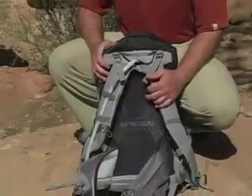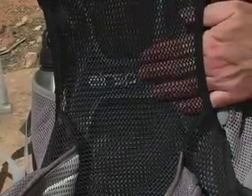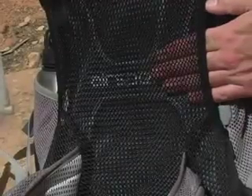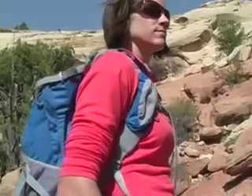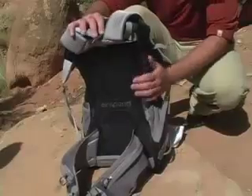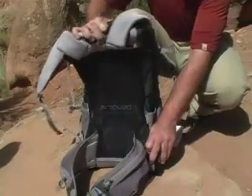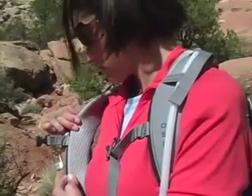Stratus packs incorporate our award-winning Airspeed suspension. A light wire frame with cross struts supports a contouring mesh back panel. Combined with side ventilation openings, your back will stay amazingly cool. The framing also forms the suspension of the pack — its structure supports heavier loads while flexing as you move.